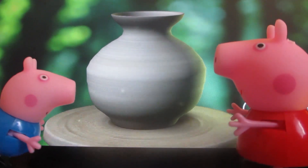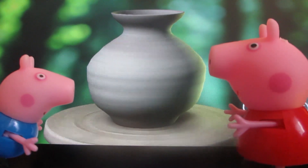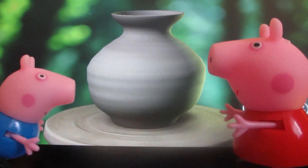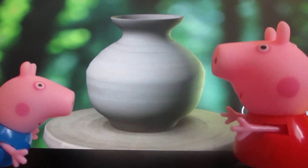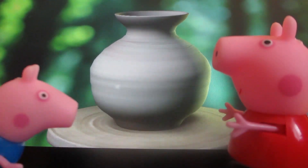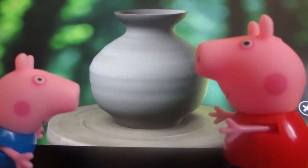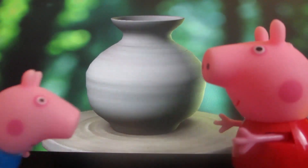Peppa, but clay is soft, isn't it? Yes, it is. And the vase will be soft. No, it won't. For it to be hard, we have to burn it. Burn? It's going to be hurt. No, there is a special kind of stove — we're going to burn it there.